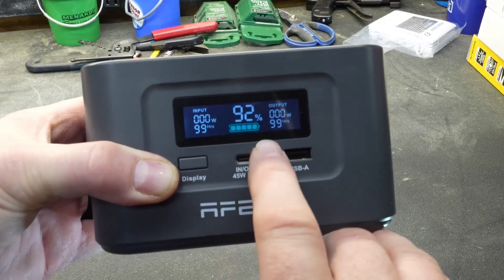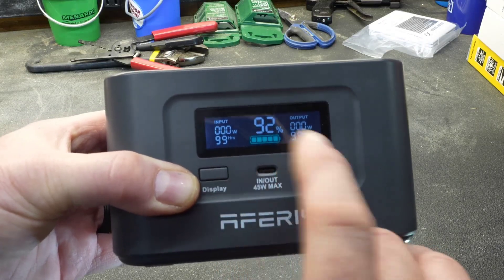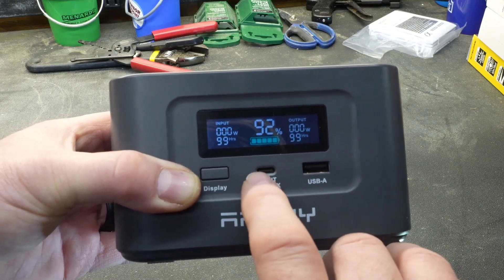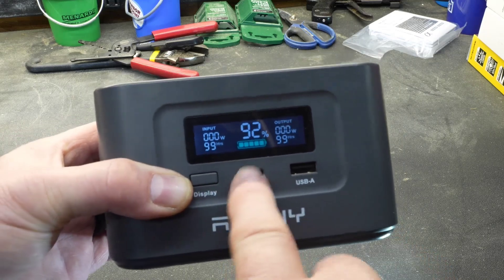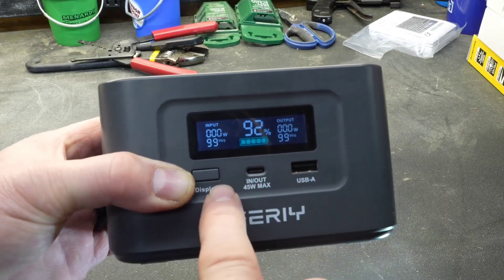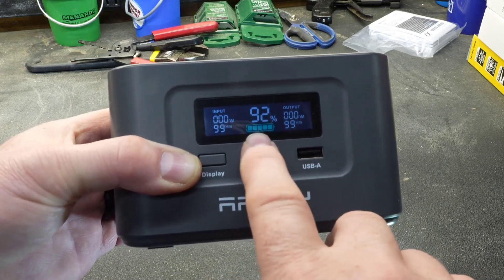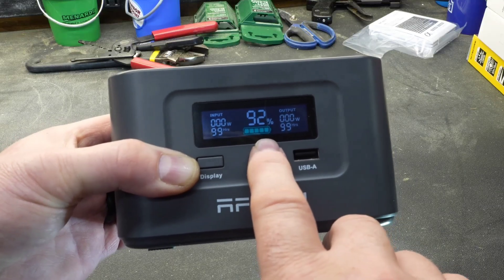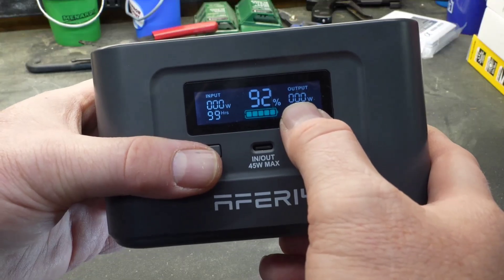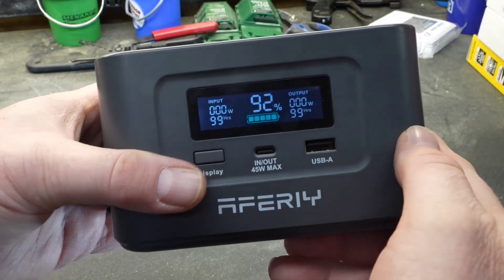Looking at the display, it gives you some pretty cool information. It gives you the input value — whatever you're charging it at — and it will tell you how much time is left before it is fully charged. Right now we're not sending any juice into it, so it doesn't know how long it'll take to get to 100%. This is the percentage of the battery — it is currently 92% charged. On the right side is the output, and since we're not charging anything it says zero watts out and it's estimating 99 hours of runtime.